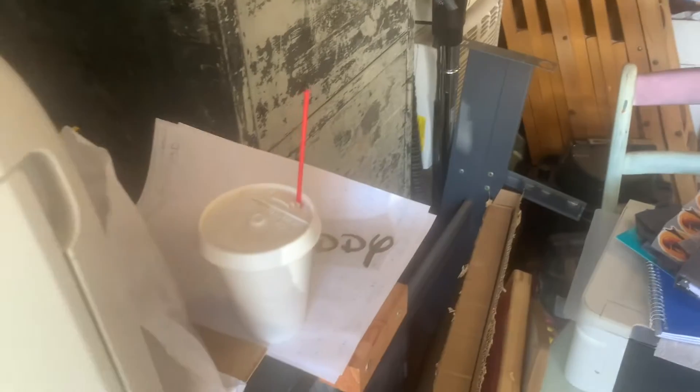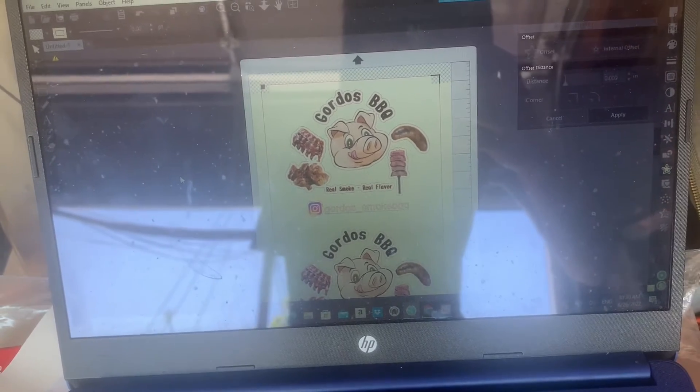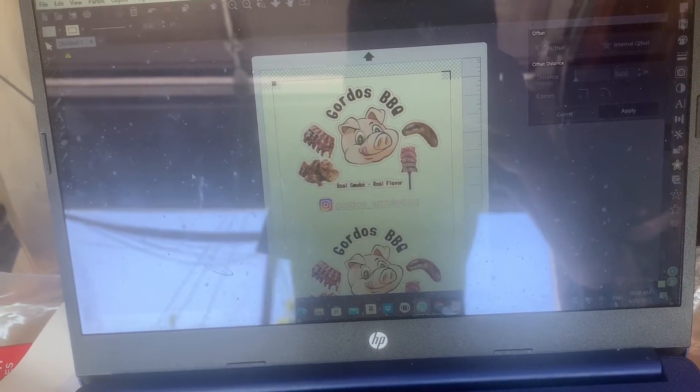What up guys, we're ready for the day. Today we got our coffee and our doughnuts. We're working on this apron design for a client, so let's get started.